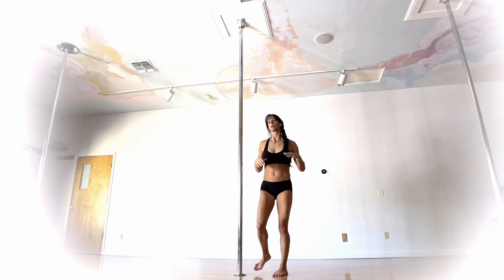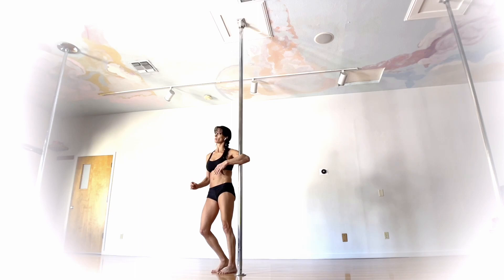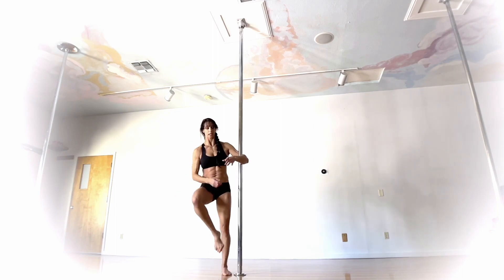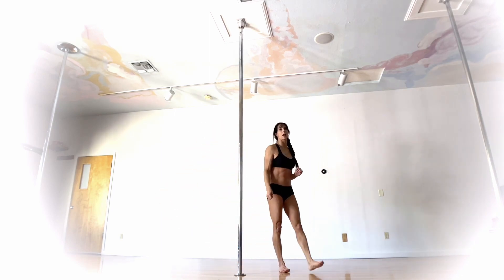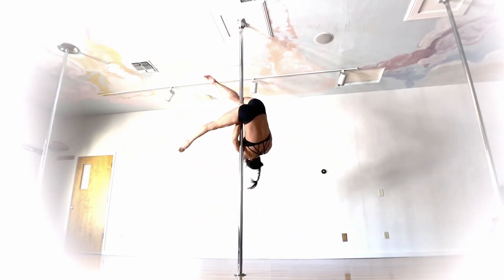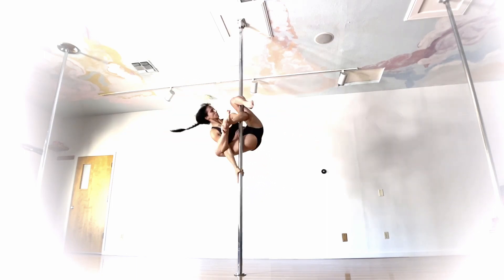Let's go over the contact points you should feel when you get into this move. The elbow — that's the one I feel the most. My bottom butt cheek on the opposite side. Once we've wrapped that leg around, sit your butt back into the pole, and then the back of the top knee — and of course that bottom hand. You technically have four points of contact on this move. So this is the Leaning Lotus — try it on spin, try it on static, put it into a combo, make it your own, and have fun with it.